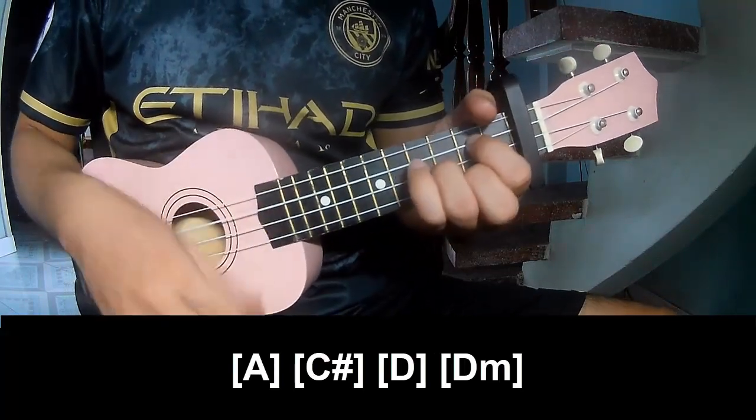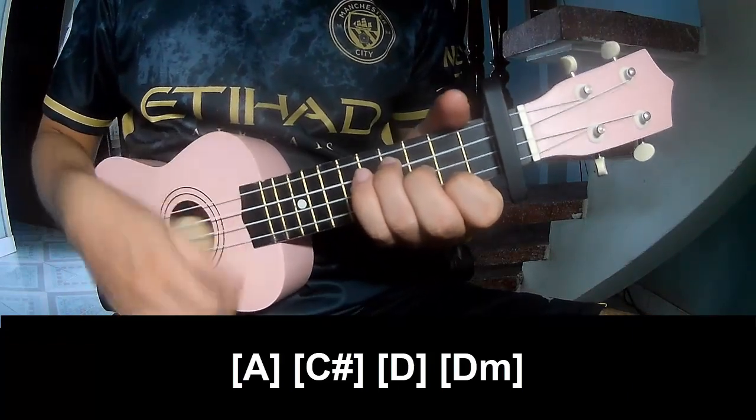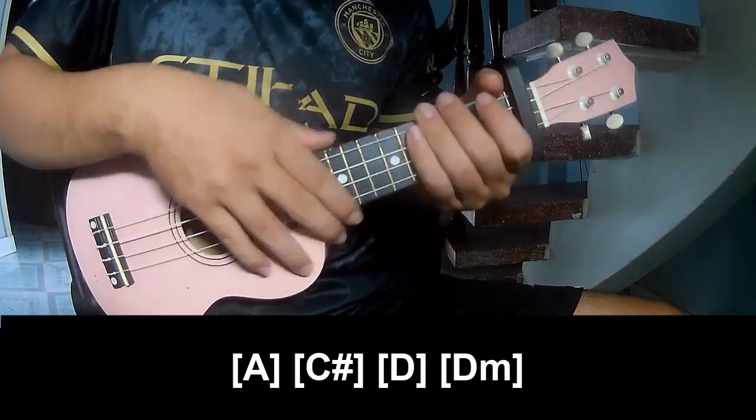G, Em, Am, F — and the strumming is the same way for the whole track.